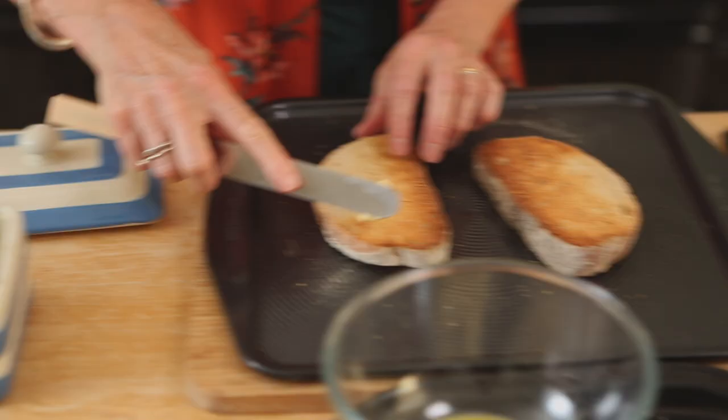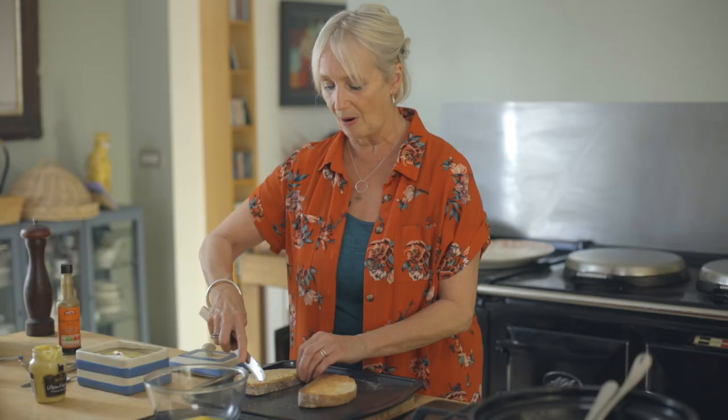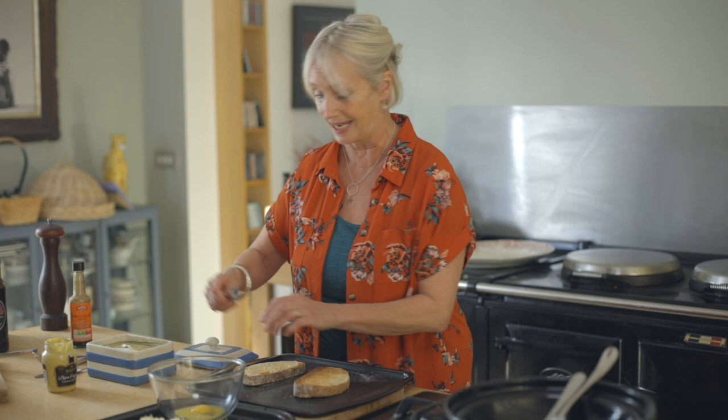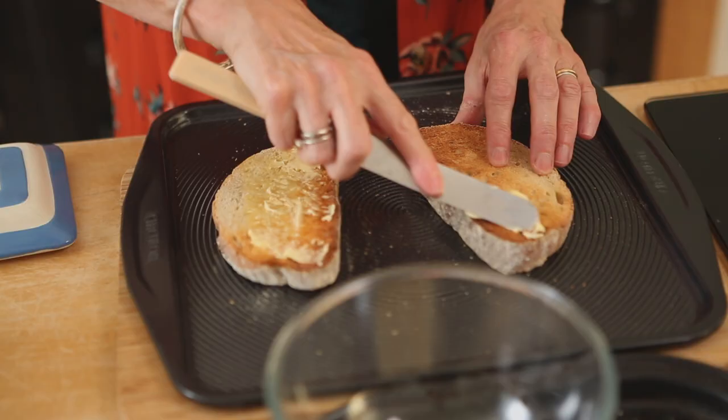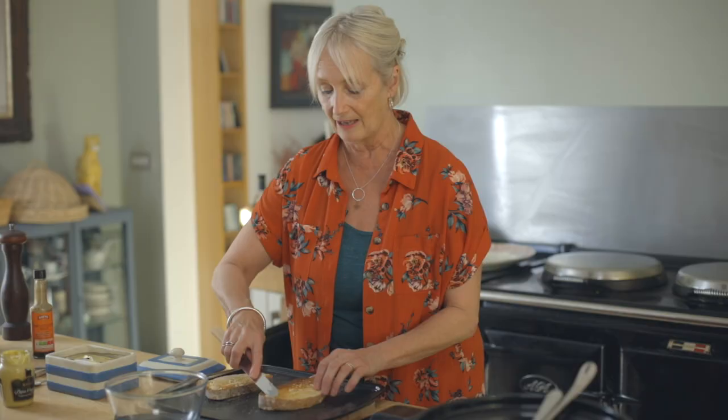Now when I trained to be a chef, when we used to do Welsh Rarebit - or Welsh Rabbit, which comes from Wales - we used to make a béchamel and add the cheese and the beer to the béchamel with eggs. I'm just going to do a very simple version and it works really really well.